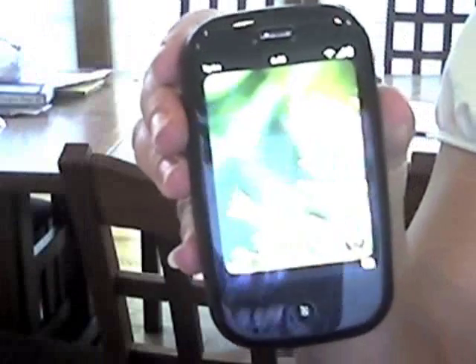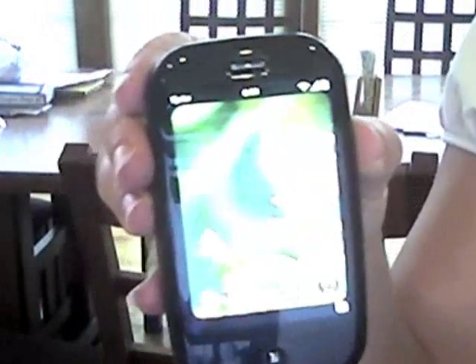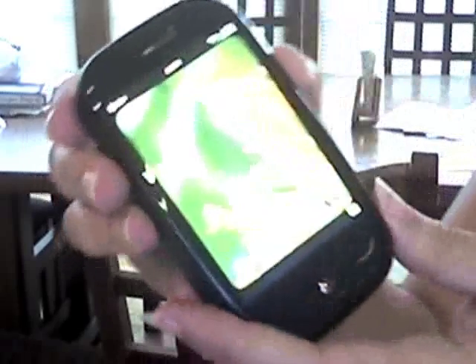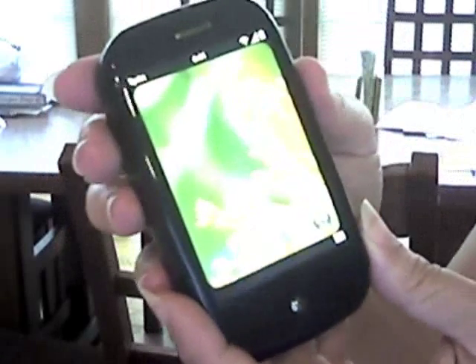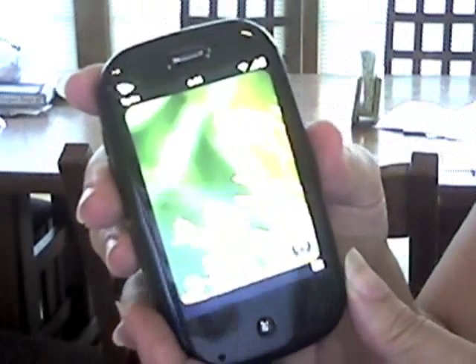This is my new phone, the Pre. I want to show everyone why I love it so much. So first of all, there is a learning curve with the Pre. There are some things that you have to learn to use your phone.